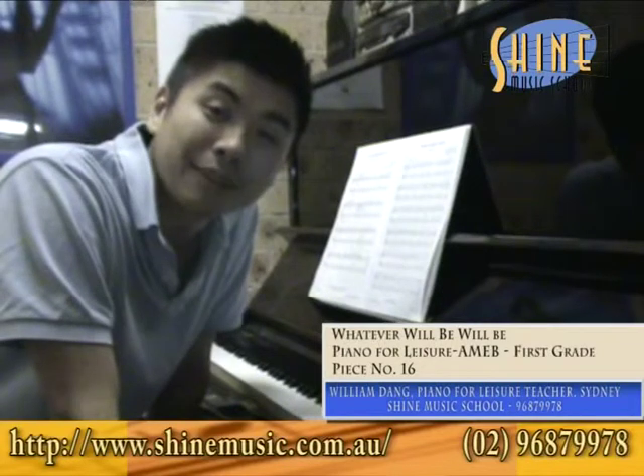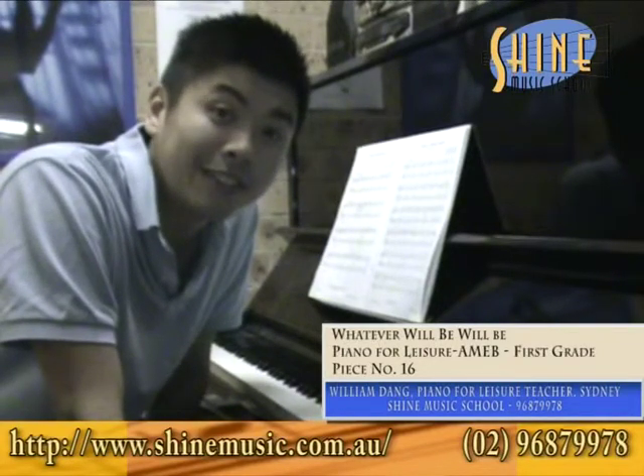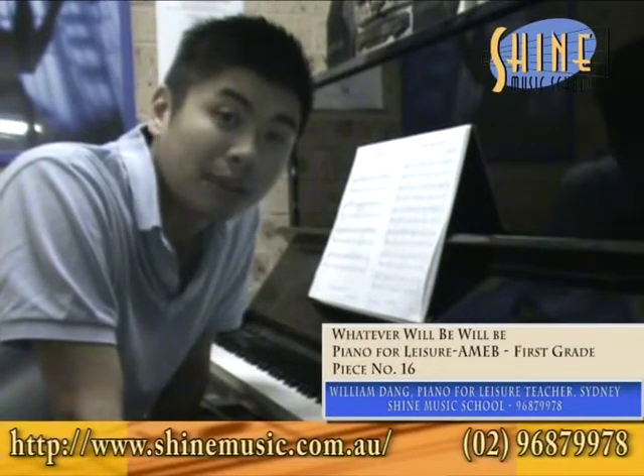How are you doing everybody? This is William from Schein Music School. You can find us on www.scheinemusic.com.au, Facebook and also on YouTube.